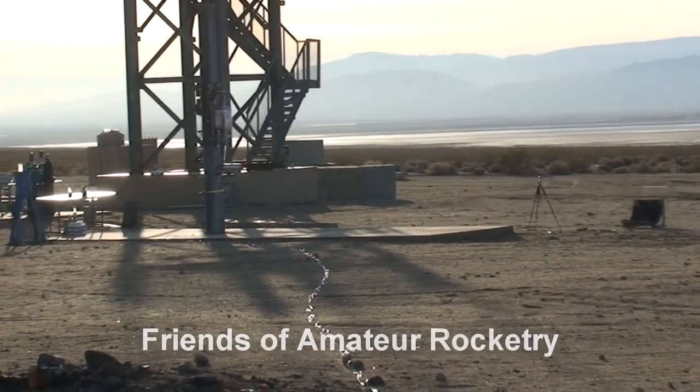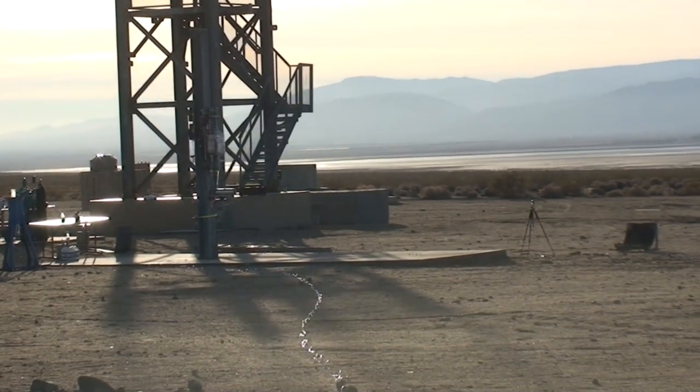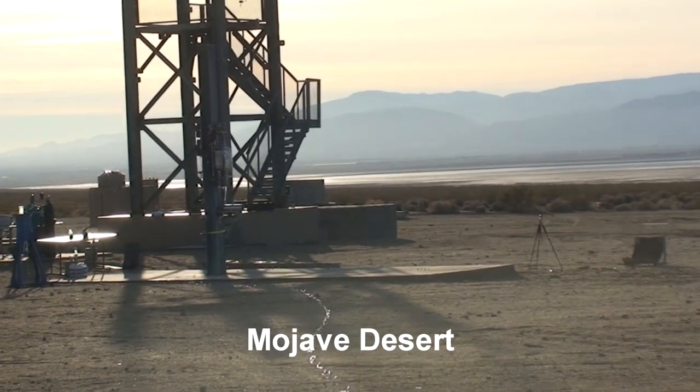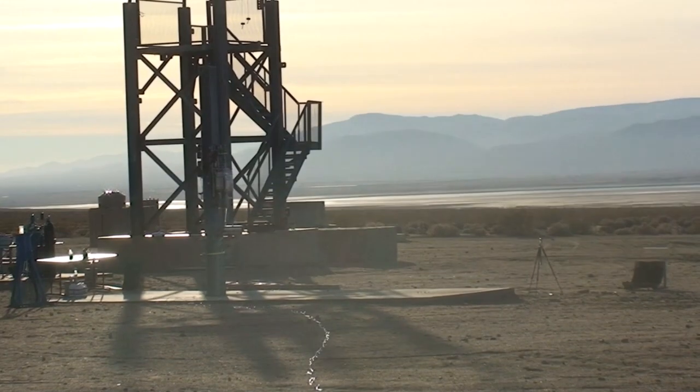At this time, we're going to begin pressurizing the propellant tanks followed by a countdown from 10 seconds. We'll fire the igniter at the five-second mark, and if the igniter is confirmed operating, open the thrust valves at zero. We're expecting a burn to depletion on the oxidizer tank, which should last about five seconds if all goes well.